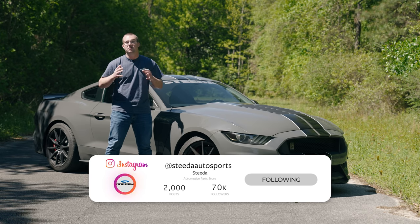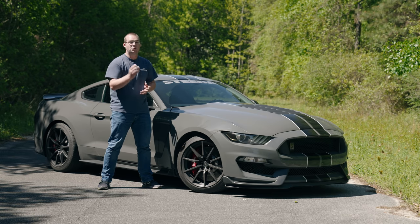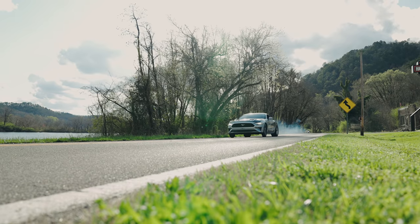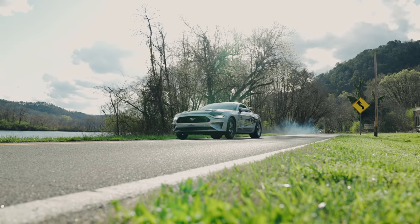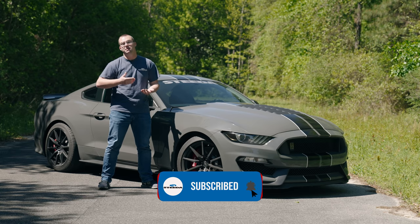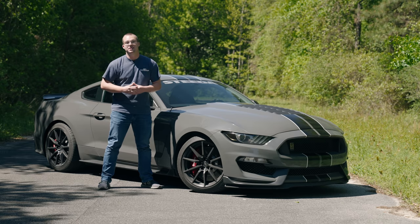You can pick up all these parts for your IRS right here at Steeda.com. Comment below and let us know what you think about this installation and what other videos you want to see on the S550, GT350, or even the 500. Hit that like and subscribe button and the notification bell so you know when that video drops. And don't forget the most important thing — speed matters.